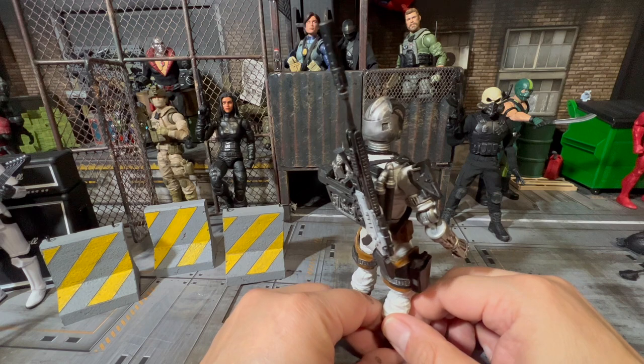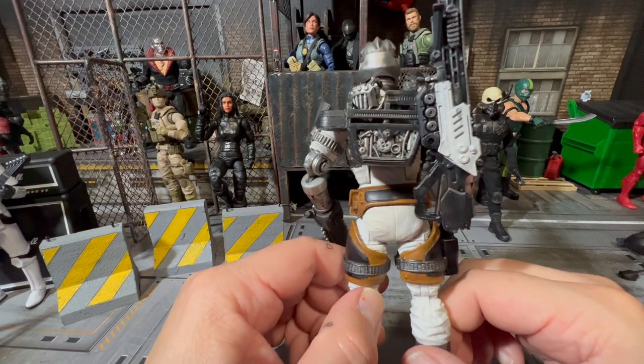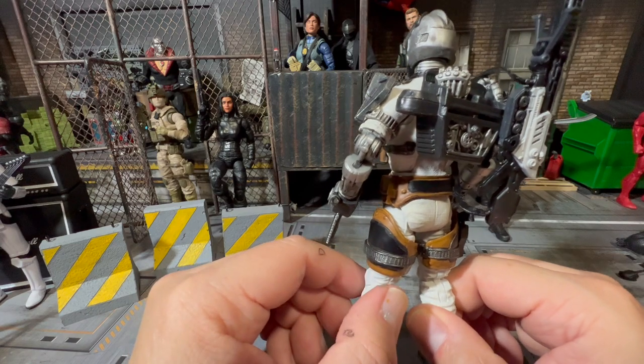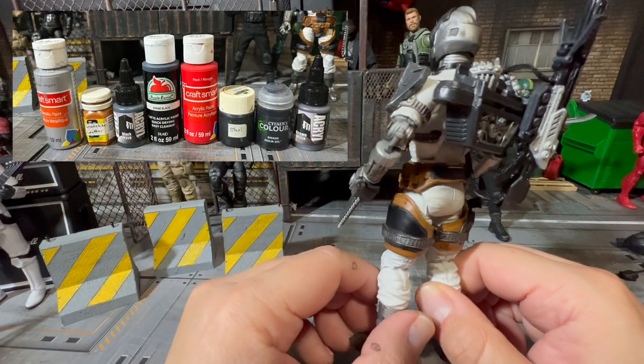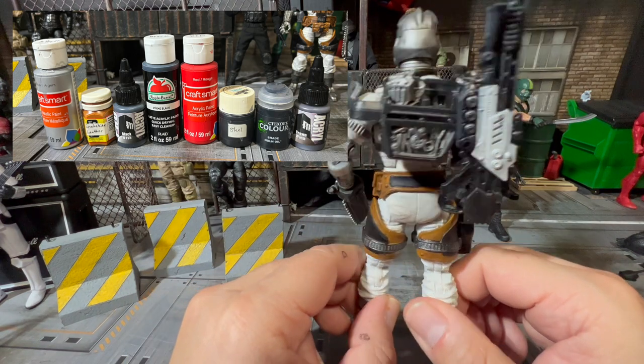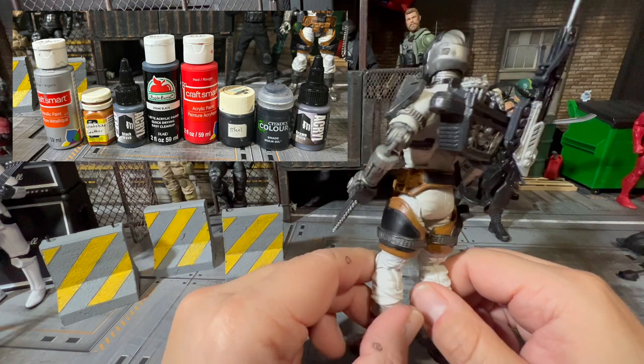You guys let me know in the comments — do you like the way it turned out? I colored his backpack there as well. I'll put a picture somewhere of all the paints that I used, maybe at the beginning or the end — just a picture of all the different colors that I used.